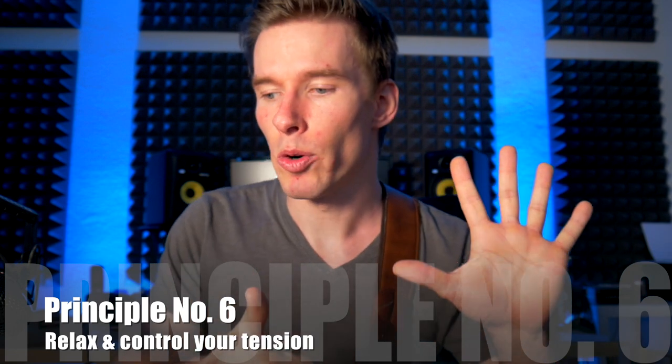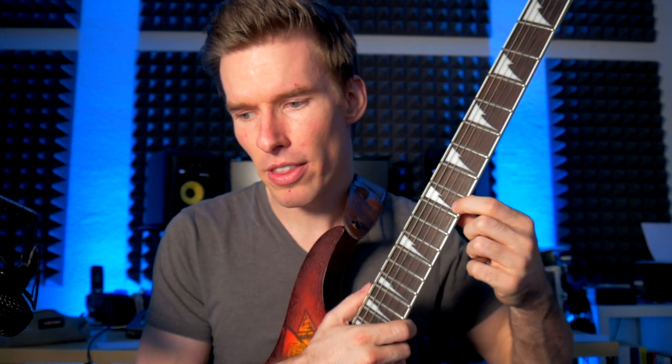Principle number six: relax and control your tension and movements. This goes for both hands — left and right. For the right hand, make sure your picking motion is relaxed and comes from your wrist, not from your elbow. I have a video about that if you want to know more. For the left hand, try to apply very little pressure on the frets and find the point where the note almost dies, and try to get used to playing at that edge — applying just enough pressure so the string can actually ring.